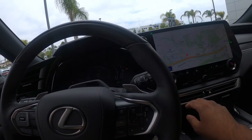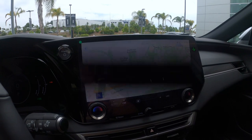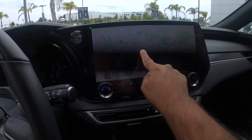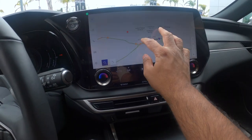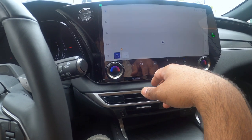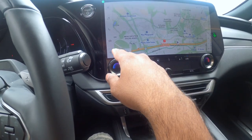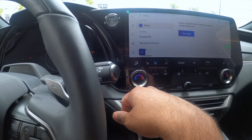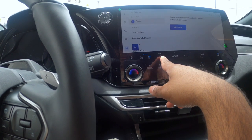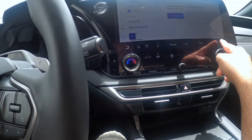I hear a humming — turns out the cooled seats were on. This screen is the pièce de résistance — it is huge, clear, and so responsive. It's like my iPhone; I can pinch and zoom, though it is a little laggy on that. I can pan pretty well though. I'm assuming this is shared with the new Toyota infotainment system. I can see climate controls, and there's a heated steering wheel option too. I'm turning off the cooled seats — that's why it was buzzing.